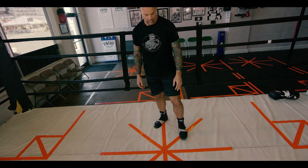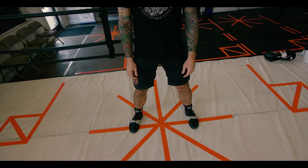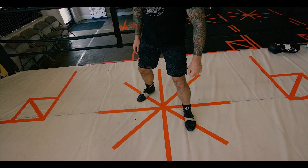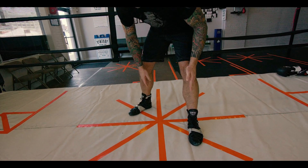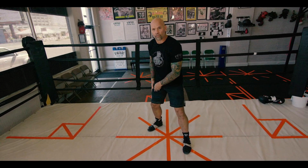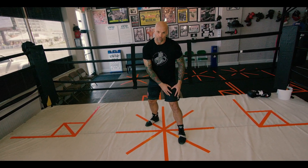First thing, let's go over the stance. We're gonna get on this line, shoulder width apart, with the weight on the balls of our feet. I'm gonna step forward with my front foot, back with my back foot, creating a 45 degree angle. My back foot at a 45 degree angle, my front foot straight. A little bit more pressure on the back foot than the front foot — 60-40. 60% on the back foot, 40 on the front foot.